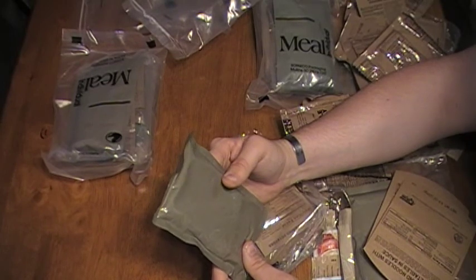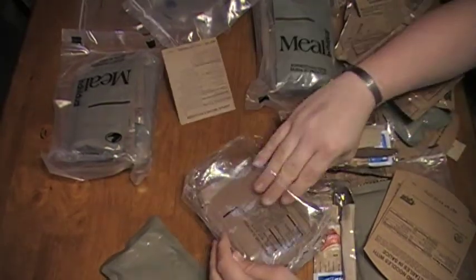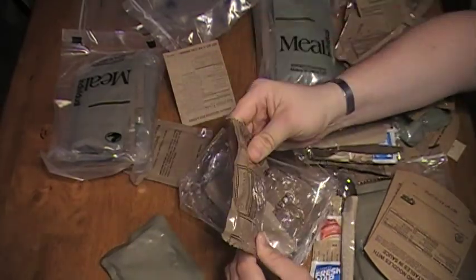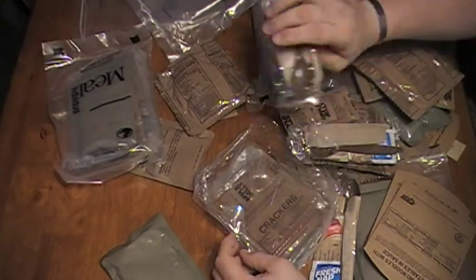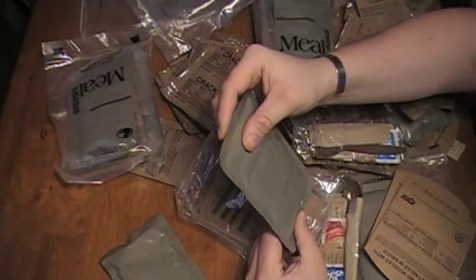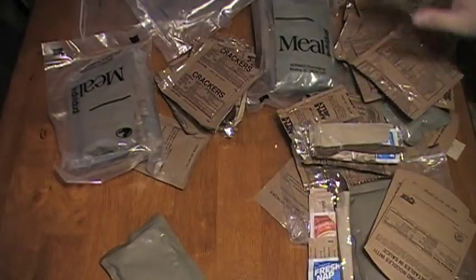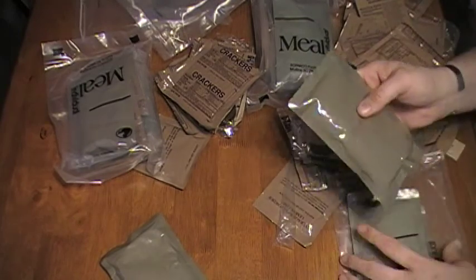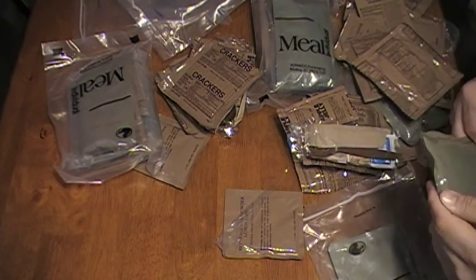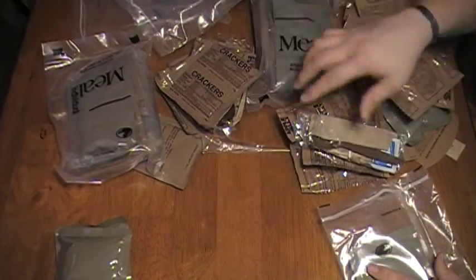Next up: brisket entree, gravy with seasoned beef, another lemon drink, applesauce cake, accessory packet, apple jelly, crackers, and garlic mashed potatoes — bye-bye. So out of what we've got so far, I'm not the biggest fan of spaghetti. I'll keep it off to the side for now to figure out if I want to put it in. Crackers I know I like, so I can set those in.